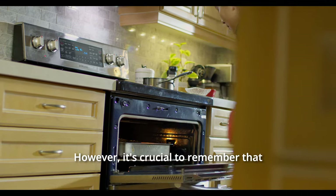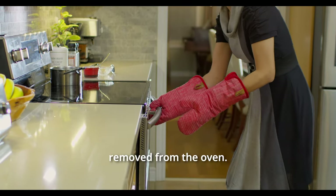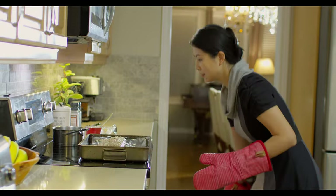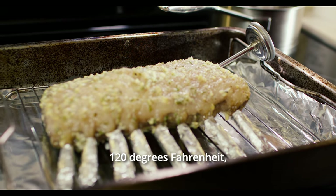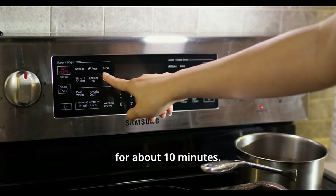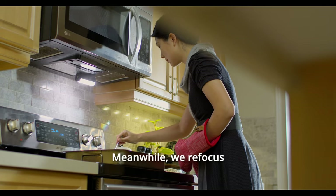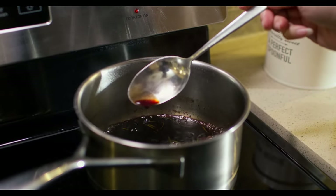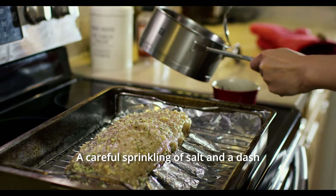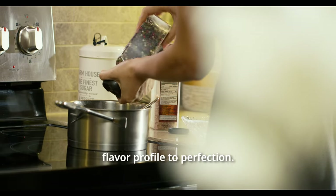However, it's crucial to remember that the temperature will continue to rise even after the meat is removed from the oven. To avoid overcooking and to ensure we hit our desired temperature, we remove the lamb at 120 degrees Fahrenheit. As our lamb takes its well-deserved rest for about 10 minutes, we turn our oven to preheat for the broiling step. Meanwhile, we refocus on our red wine sauce, which has now reduced to a deep, flavourful essence. A careful sprinkling of salt and a dash of freshly ground pepper are stirred in, fine-tuning the sauce's flavour profile to perfection.